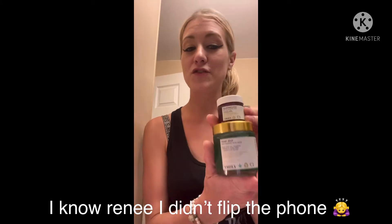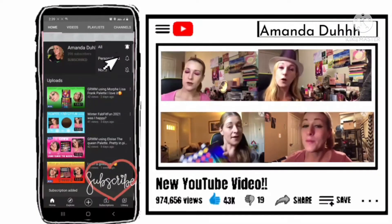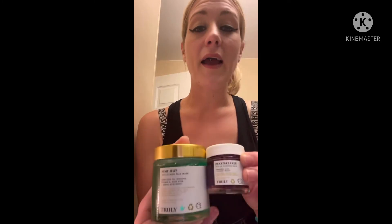The other one is a hemp jelly mask anti-blemish and a jelly lip plumping mask. If you want to see how it works or what it looks like on me, the link is in the description down below as always, and you get 15% off — it helps me out too.